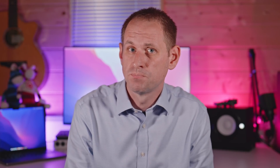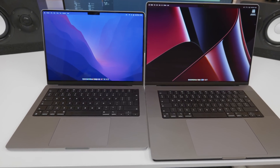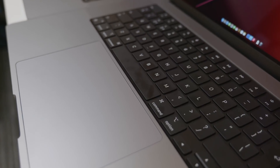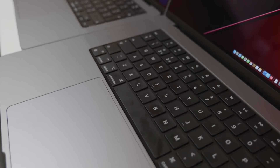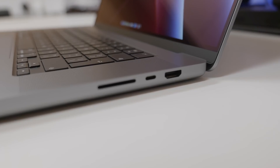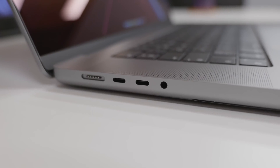What you'll find is that you stop noticing the notch pretty quickly. Something else that's the same size on both laptops is the keyboard, which delivers an excellent typing experience, although the keys do pick up fingerprint grease quite quickly. The trackpad is much bigger on the 16-inch — it's almost as big as the Magic Trackpad, as wide and almost as tall. Ports are the same on both models.